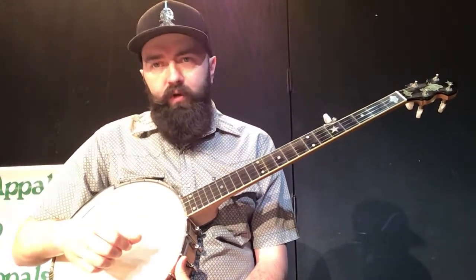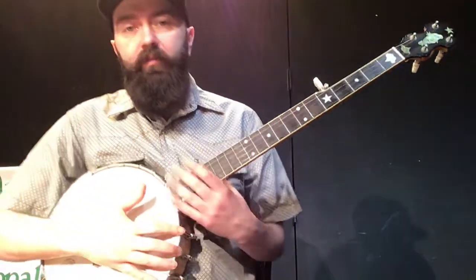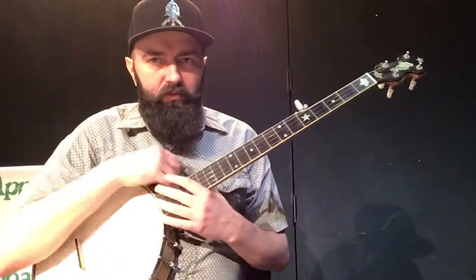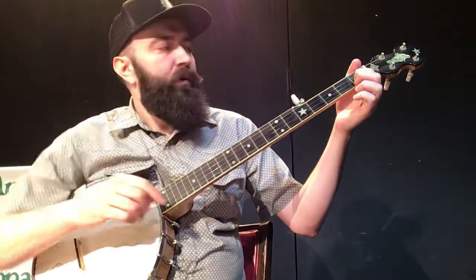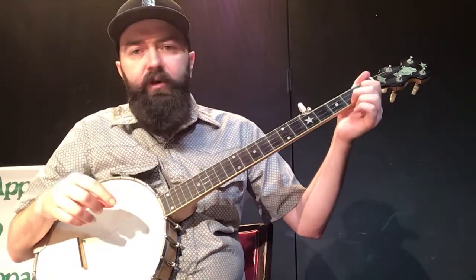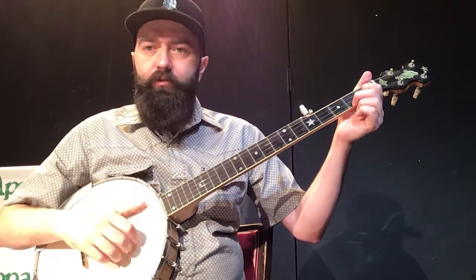From here, we're going to move on and learn two chords — our first two chords. The first one is a C, but it's what I call a cheater's C. The way we're going to make it is with our first finger on our second string on the first fret, and our number two finger on the second fret of our first string. And this is a C chord.